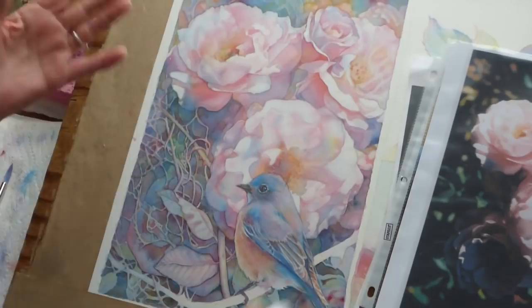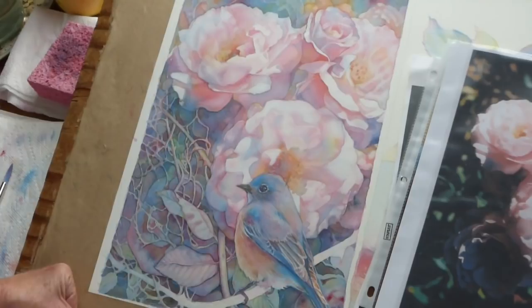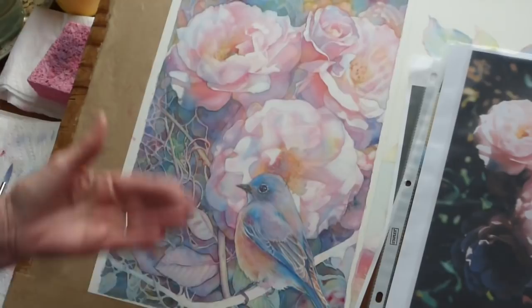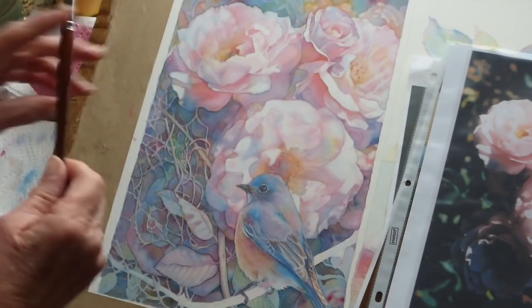Here I have a painting that's already pretty much three-quarters of the way done — very close to being done, probably even further than that. I wanted to show you some of my layering techniques, and I thought this would be a good one to demo on today.